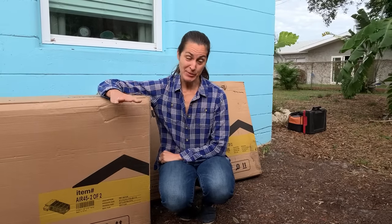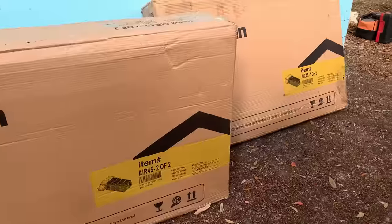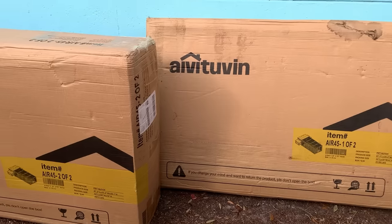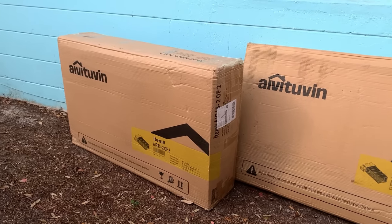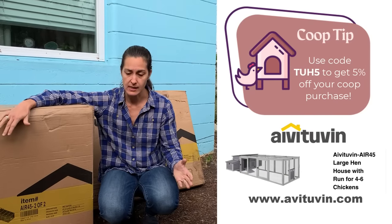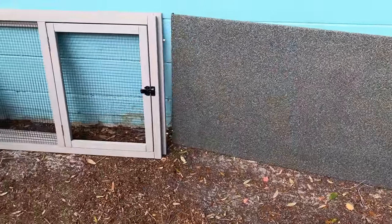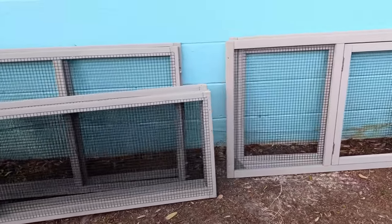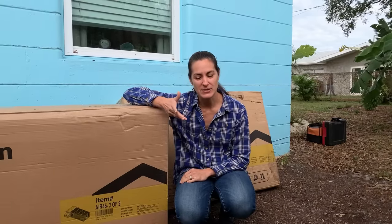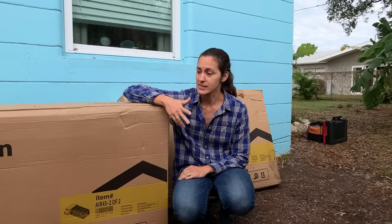For those of you who are not especially handy, if you're looking for quick and easy, flat pack or prefab chicken coops are definitely an option, especially if you're looking for a good starter coop or an affordable chicken coop where you can just get the basics in and get some chickens. I went with the Ava Tuvin for a friend of mine — it's the 45 style, and it houses four to six chickens, and we're going to be assembling it today. It's supposed to need only a screwdriver, though we do have a drill. They claim two people, 45 minutes, and a screwdriver will get the job done, so let's see how long it takes.